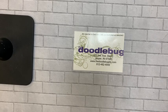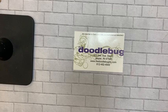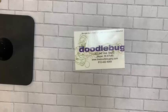Sound is better now and we've got a couple more eyeballs, so that's always good too! Welcome, welcome friends — again, Hannah at the Doodlebug, Jasper, Indiana. I have such fun stuff for you, and I'm trying to make sure I'm in the camera here for you guys.